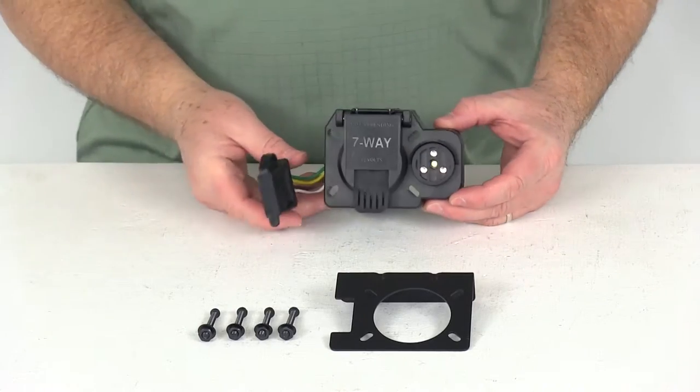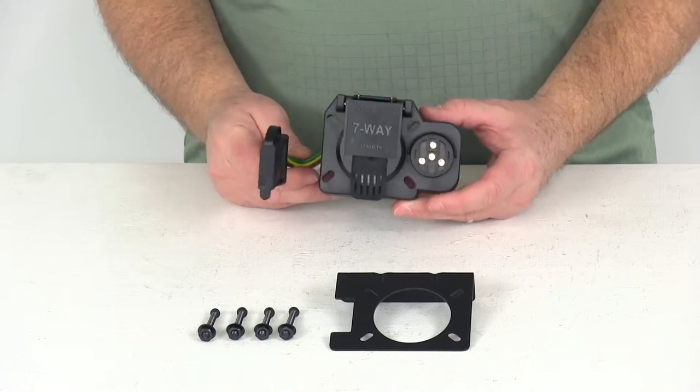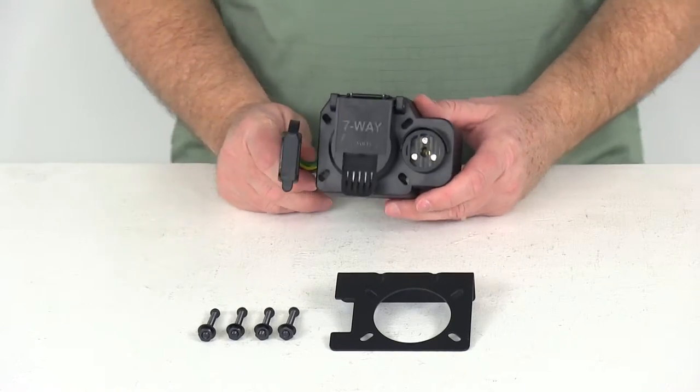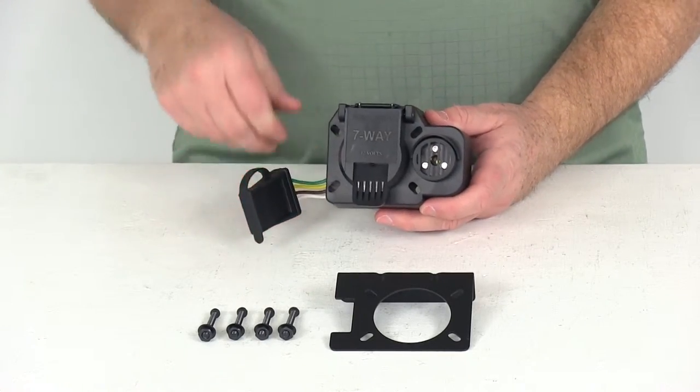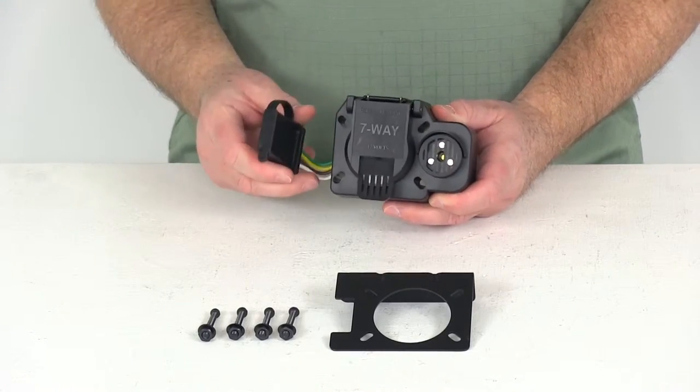Today we're going to review part number C57101. This is the CURT trailer connector for Ford, GM, and Dodge trucks with a factory seven-way. This includes a backup alarm, seven-way blade connector, and a four-way flat connector.